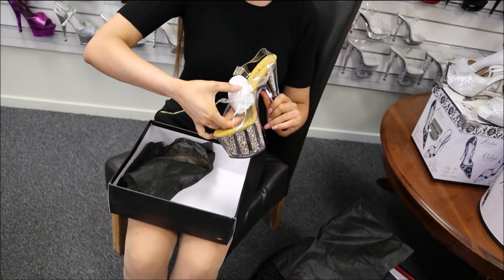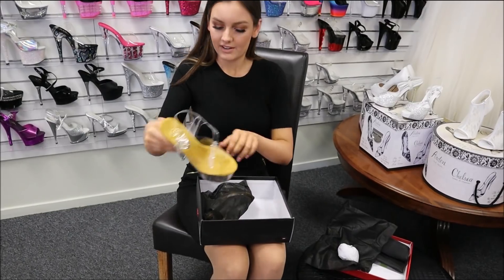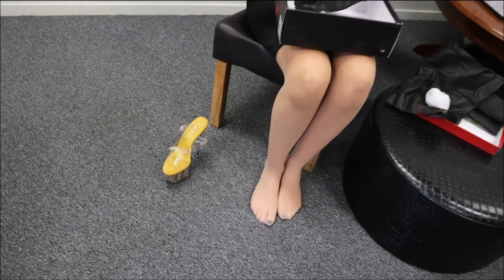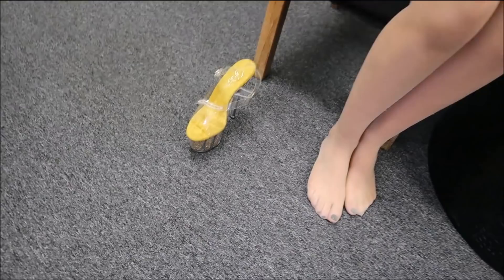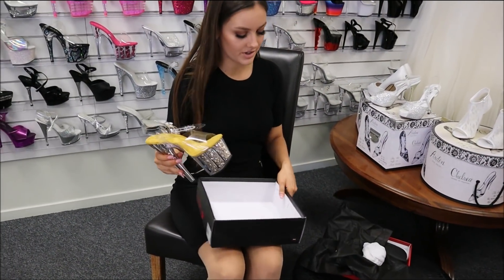Then each shoe is individually wrapped in a dust bag. I'll just take the shoe out and unwrap the second one now, and then I'll show you guys these.